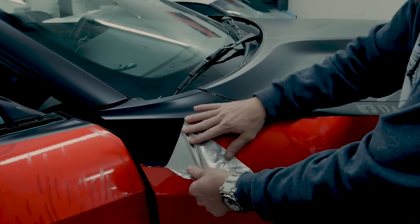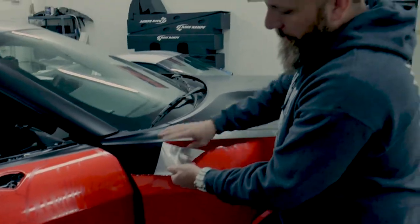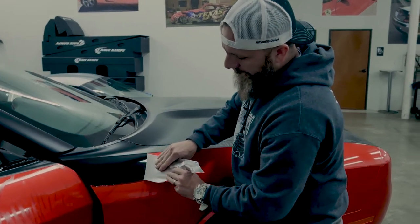The other thing we do not do is pull straight back. A lot of films will actually leave glue by doing that, and it takes longer. So 45 degrees — pulling with your fingers like this, just nice and easy.